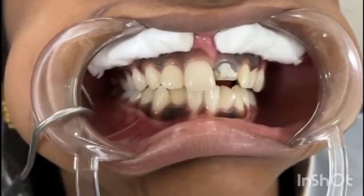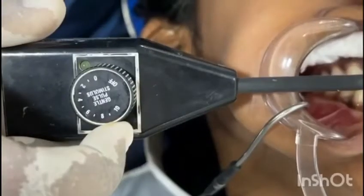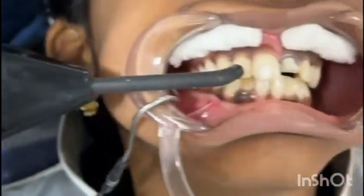The lip clip should be placed inside the patient's mouth. As an electrolyte, toothpaste is applied on the labial surface of the tooth to be tested. Then the rheostat is slowly increased.